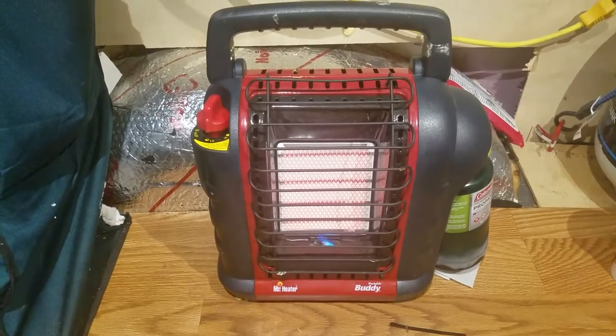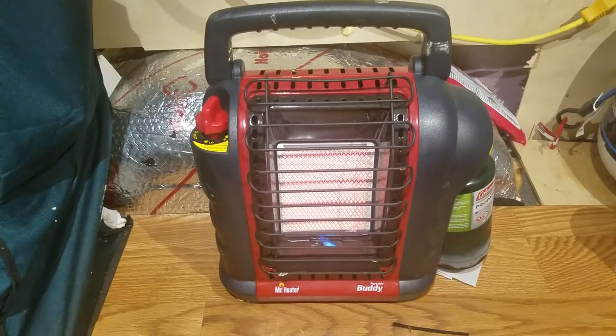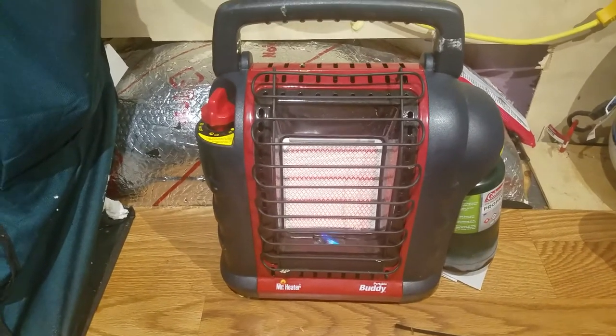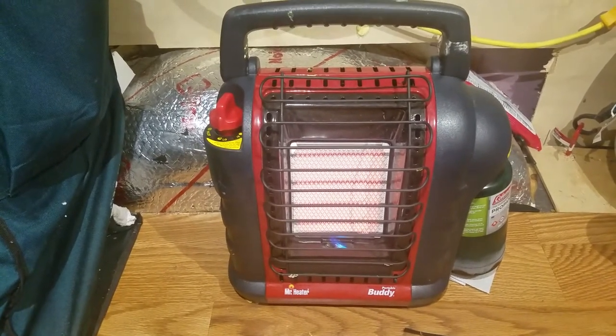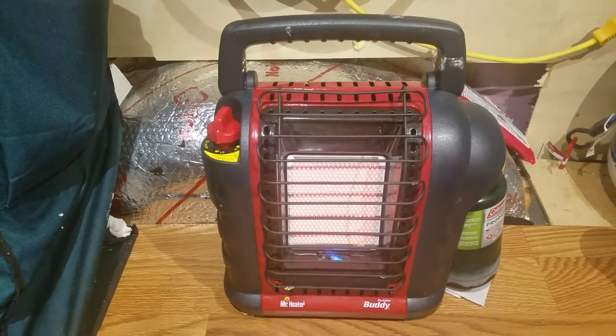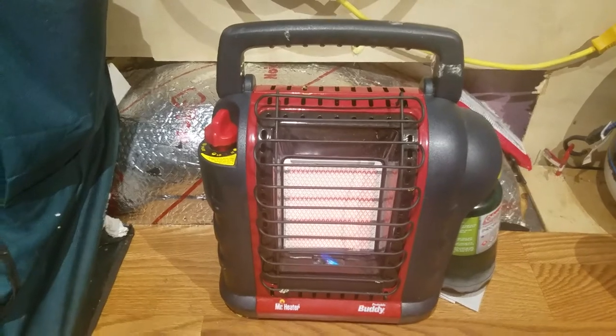Hey guys, thought I'd do another video in a little while. I've got the Mr. Heater Buddy going here. It's about 47 outside, so it's not extraordinarily cold, but got that going.